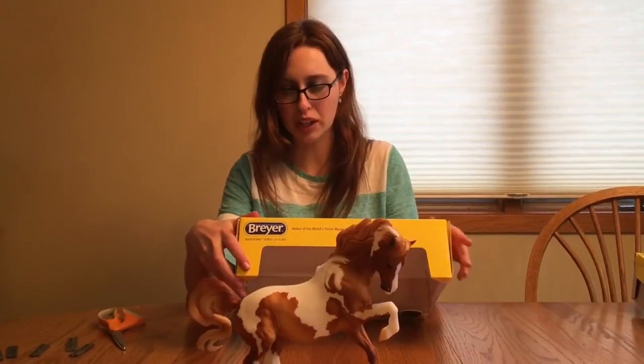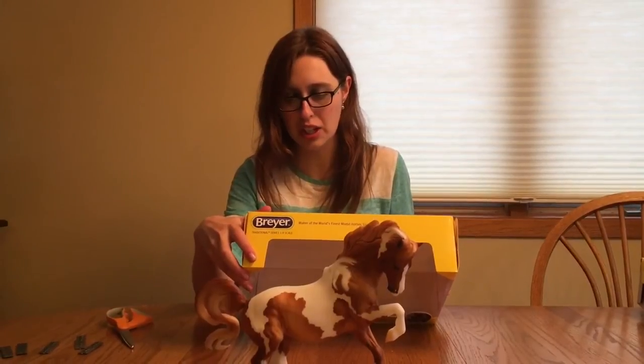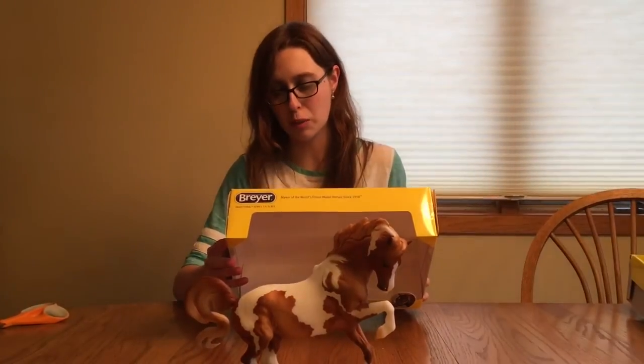'Every summer, the saltwater cowboys round up the ponies for their annual pony penning. After a swim across the Assateague Channel to Chincoteague Island, some of the foals are auctioned off, which keeps the herd at a healthy and sustainable size. Beachcomber is a Chincoteague Pony Mare sporting a lovely pinto coat. Limited edition of only 3,000 pieces.'